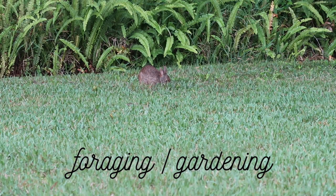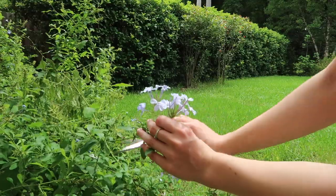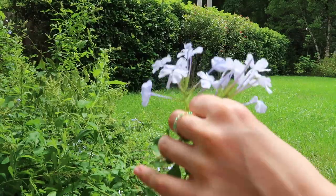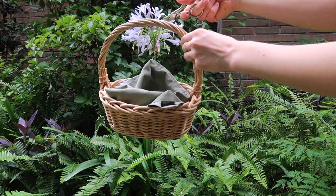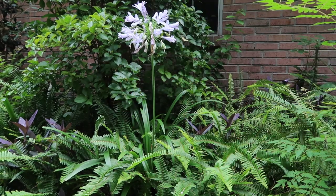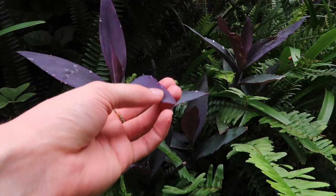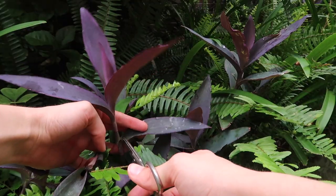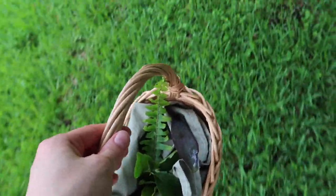Activity number three is foraging or gardening. For foraging I usually go around my backyard collecting flowers and vines from my chimney, but I know a lot of people live in apartments without backyards, so I'd recommend going to local parks or wooded areas. Even branches from trees can be really fun to make into wall decor or put in a vase, even if they aren't beautiful roses or something.